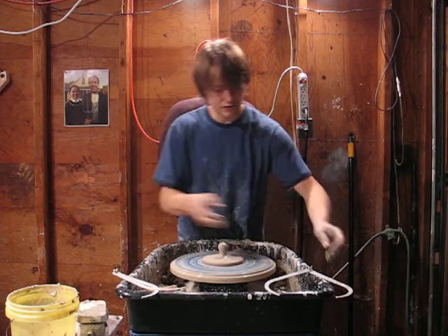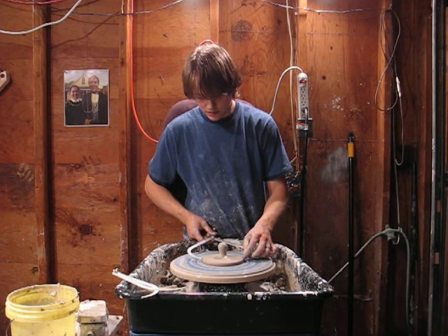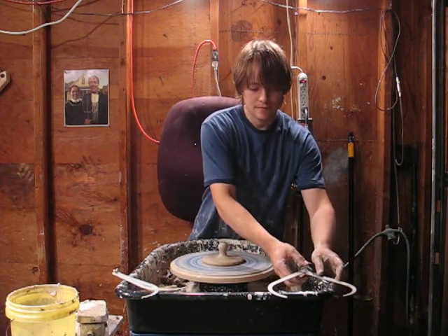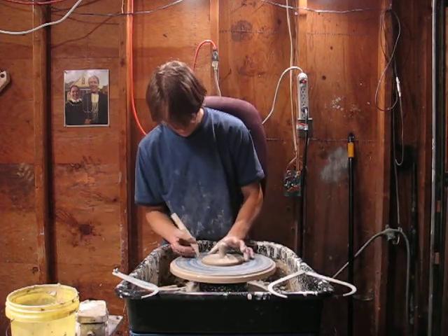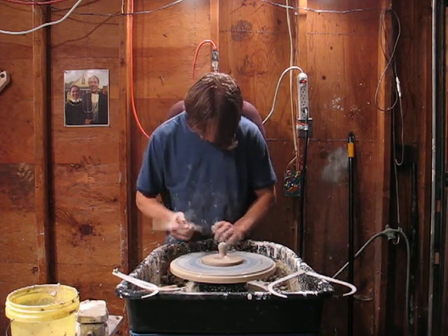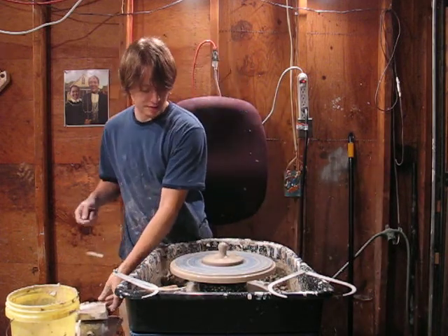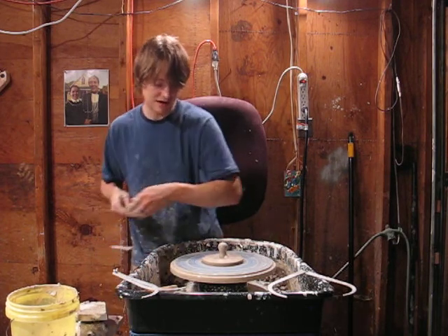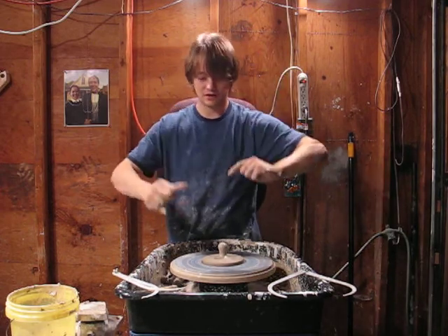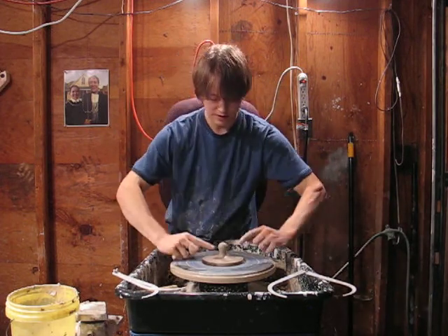It's just about there. I'm going to give it a place for the wire to hook under because when I wire this thing off I want to be extra careful. I'll slow it down a little bit when I wire it, but I do like it spinning because it helps me cut it off flat. I'll wrap my finger around one side of the wire and the other side too, and I can use my finger to help hold it down to the bat when I'm cutting it.